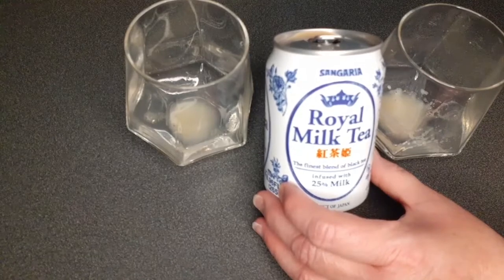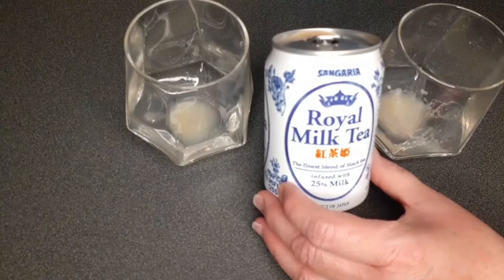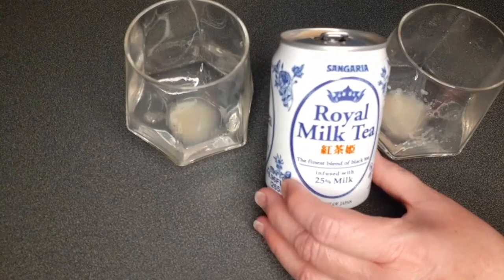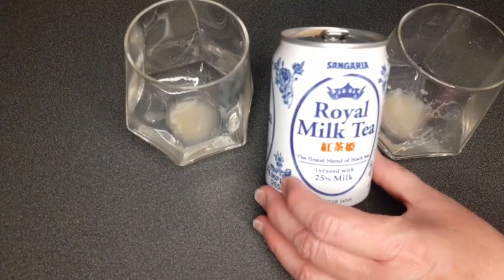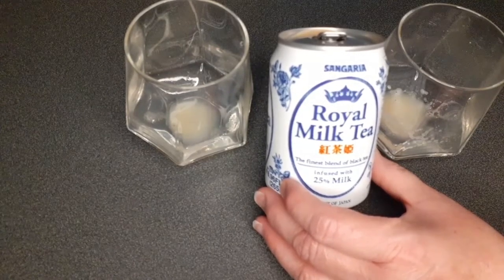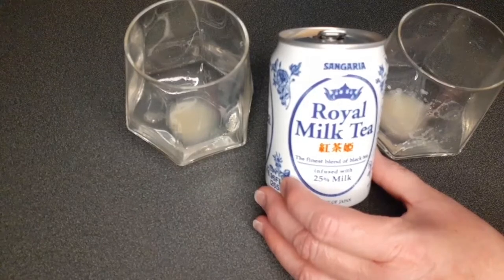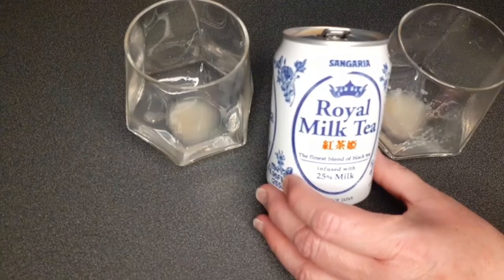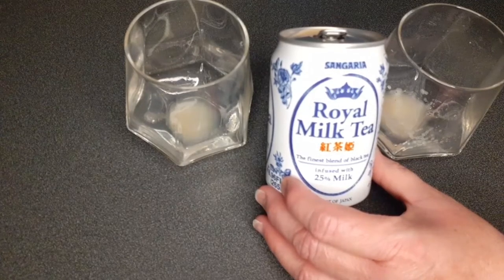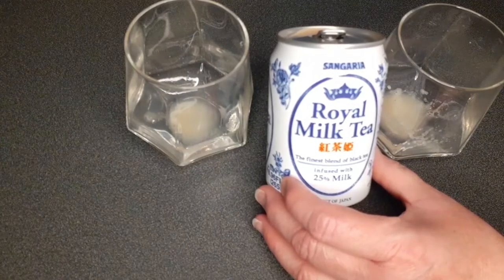On a scale of one to ten for flavor, I'd give it an eight — good flavor, I want more. But because of the price, I'd give it a six. Combining price and flavor, maybe a five or six. It's not like cheesecake where you just have to have more regardless of cost. Flavor alone is an eight, but price brings it down to a five or six.